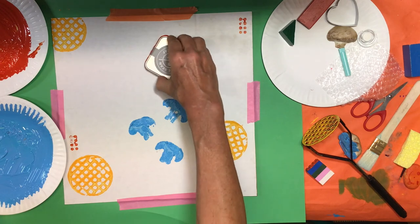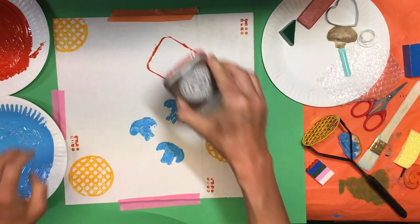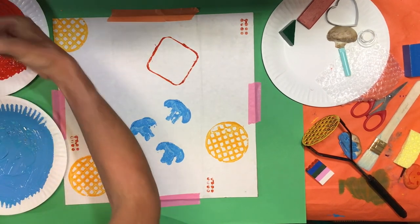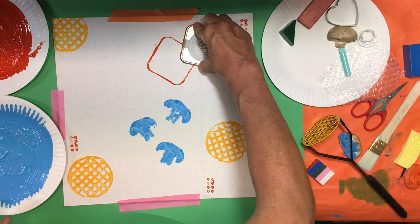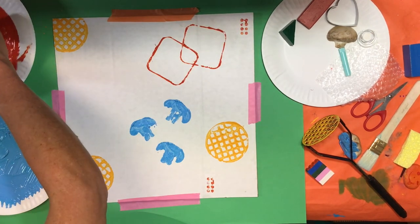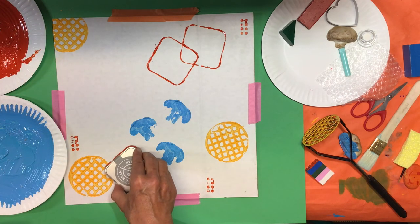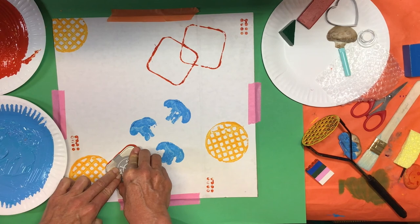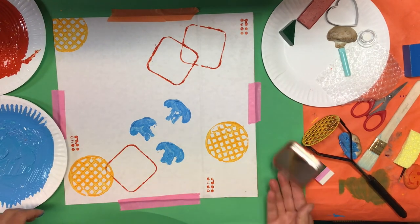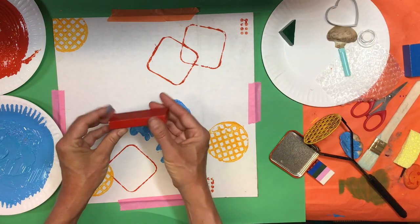Let's try this tin — it's just a lid, I like it because it's square and a little bit different. I'm going to experiment with red: just put it in the red, make sure it's nice — not too much — and then push, push, push. Nice! I'm going to continue like that using different objects.